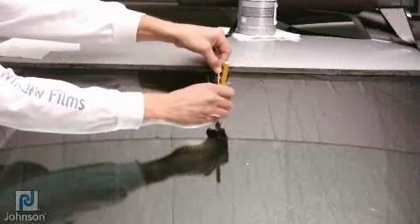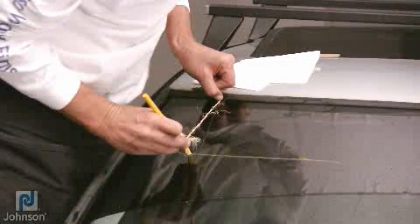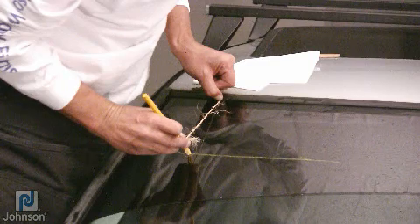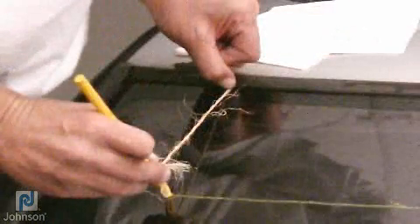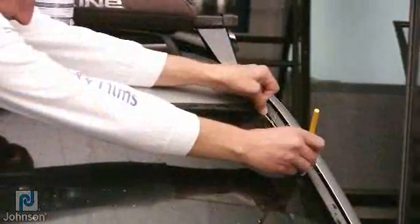Take a piece of string and measure it to the desired length of the visor strip. Tie a grease pencil to one end and extend the string to the top of the window. At full extension, your grease pencil should hit the mark at the bottom of the visor strip. You are now ready to outline your visor strip.